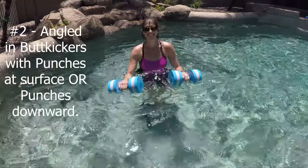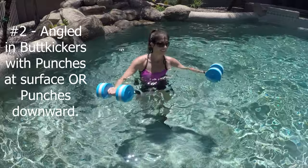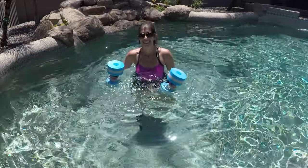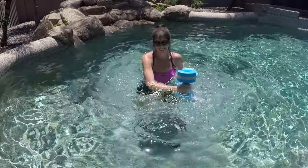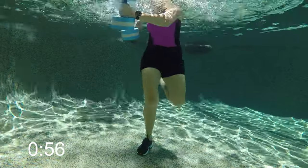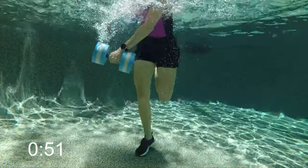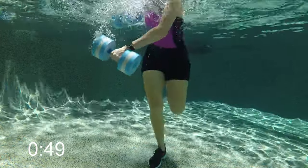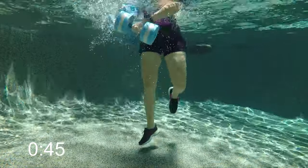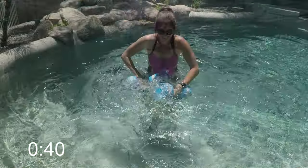Now let's go into some butt kickers — heels up behind you on the right and left, angling them in just a little bit. As you do, punch forward right and left and try to go across the body. Level one is going across the body at the surface. For more intensity, angle the punches down across the body towards the floor. Make sure shoulders stay relaxed, think good strong posture, and keep your tummy engaged.